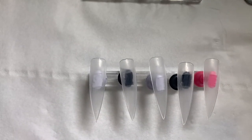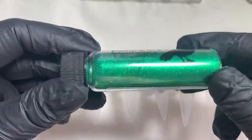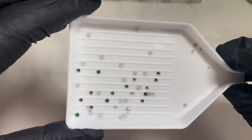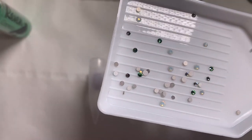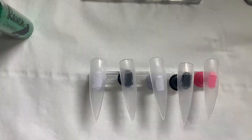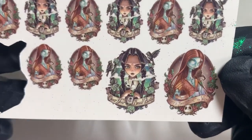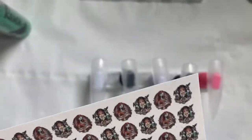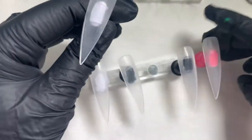Hello everybody and welcome back to my channel — sorry it's been a little while but I really hope this video makes up for it. Today I'm using some products from Raven Cosmetics: Palm Beach, their Snowdrop Crystal Mix, some of their caviar beads, and some water decals from Print by Example. We're also going to use some blue-green foil and it's going to be a gothic-inspired set.